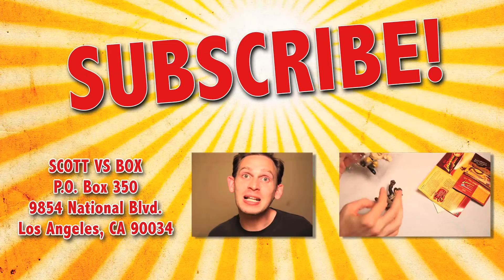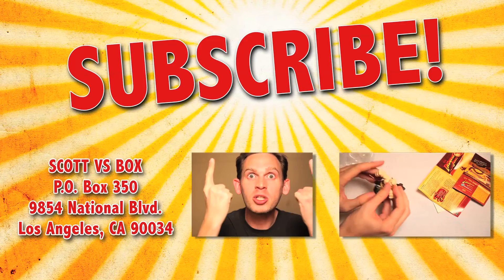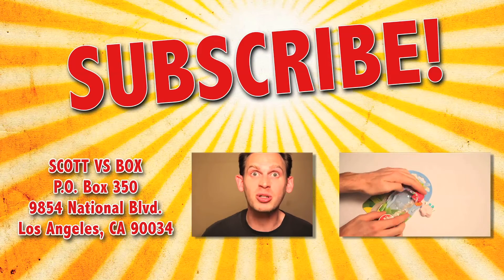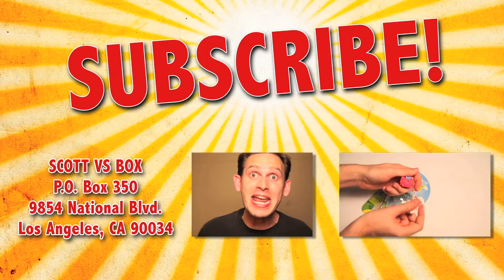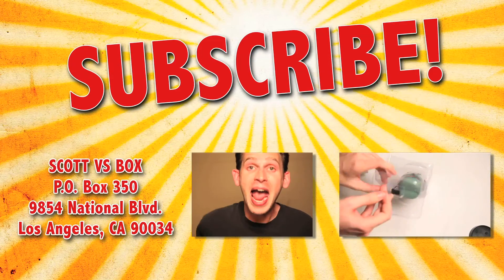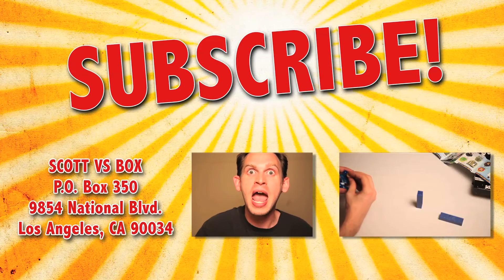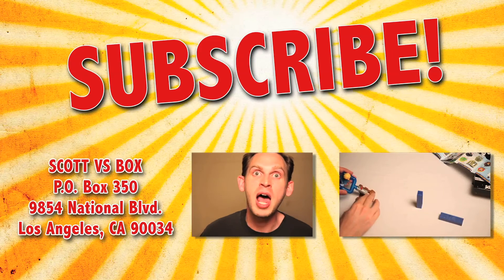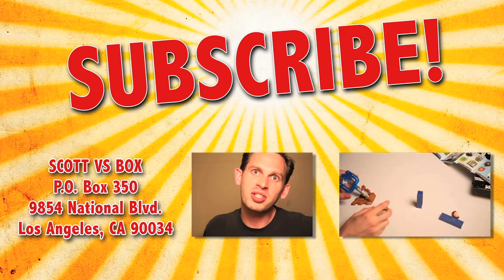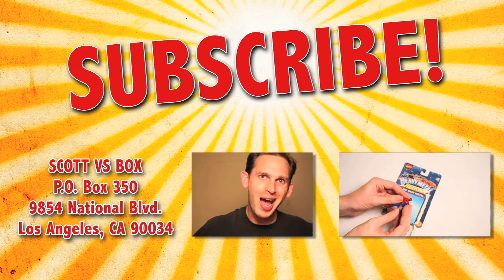So that wraps up another exciting unboxing video. But wait, there's more. Subscribe to Scott vs. Box by clicking right up here so you never miss out on another Scott vs. Box video. And send me something to this address right over here and I'll give you a free plug on my show. And if you wanna see even more toy unboxings, click right over here — you'll see all kinds of stuff like cars, Star Wars, Moshi Monsters, all the stuff that the babes dig. What's up, babe? I got toys.